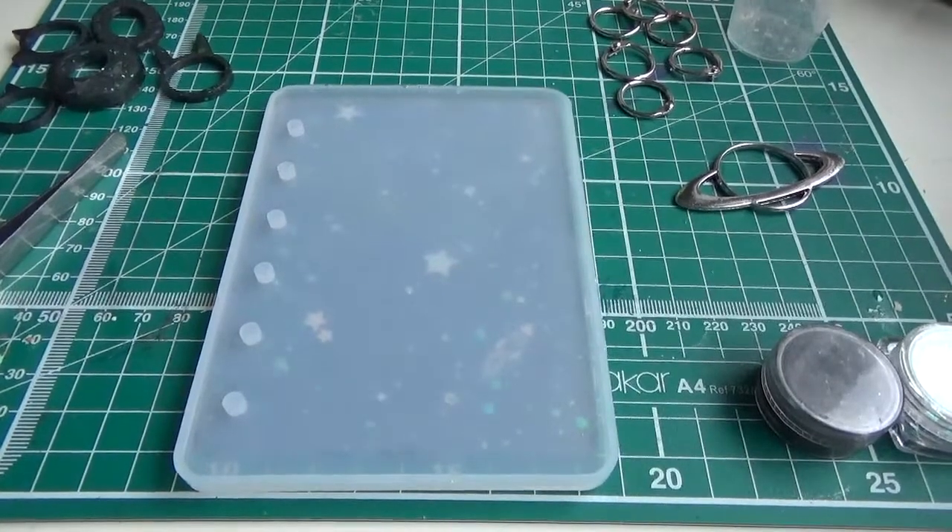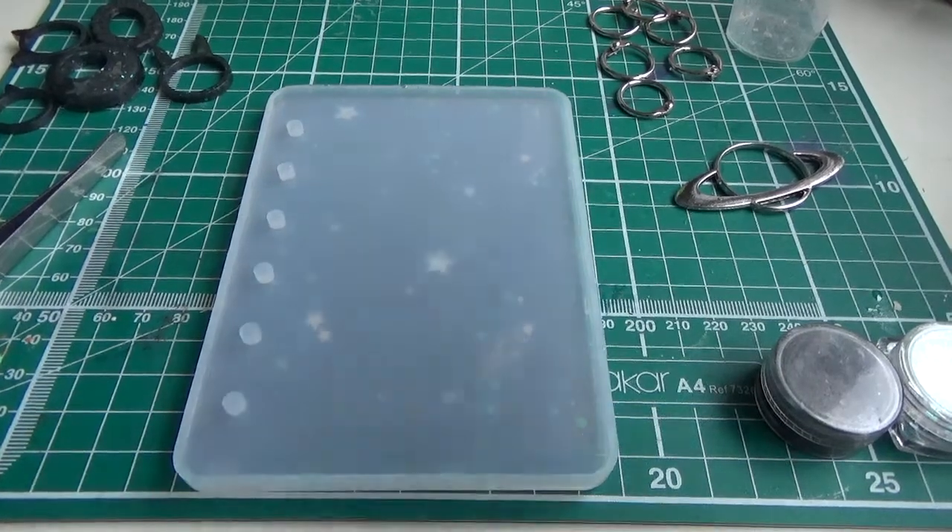Hi everyone, it's Louise again. I'm here with a quick video because I've finally managed to make something successful — or semi-successful perhaps — with the resin that I've been getting from Sophie and Toffee. It feels like a minor miracle, so here we go.